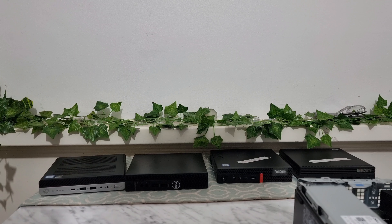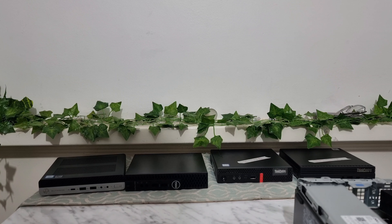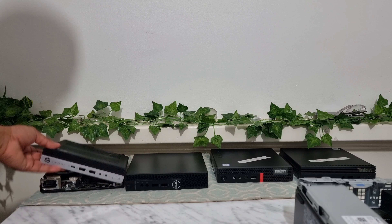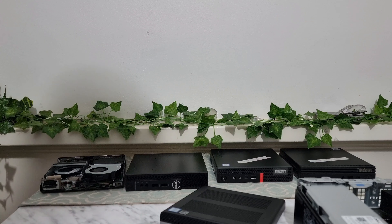So you don't need two different cards — with the same card you can get both. Now to make sure that what I'm talking about here would actually work for you, you have to make sure that you have an M.2 slot in your PC.